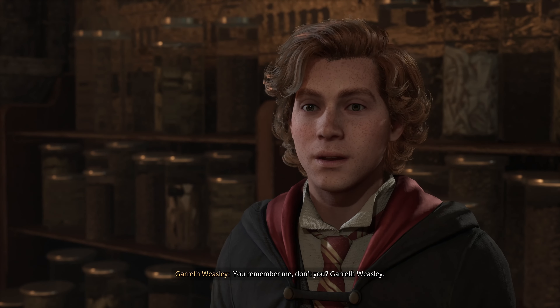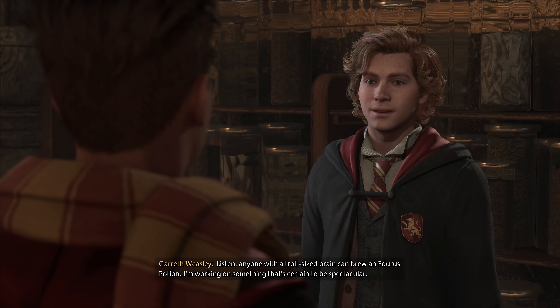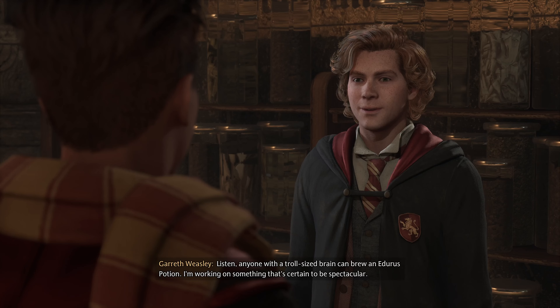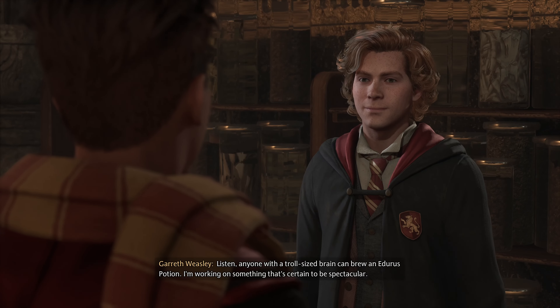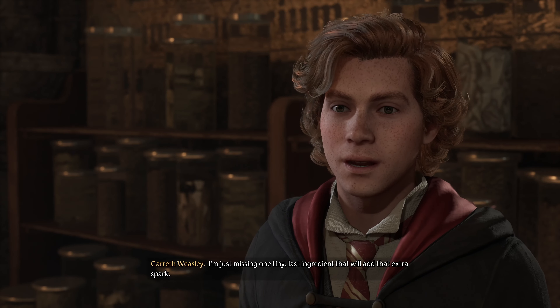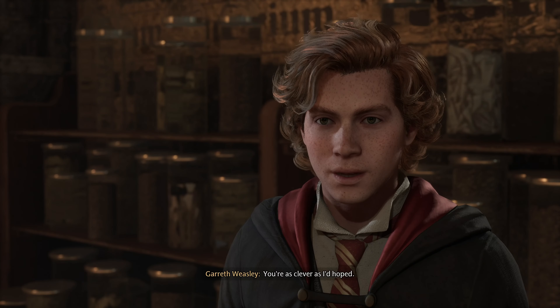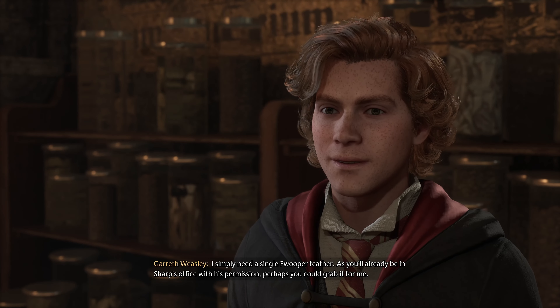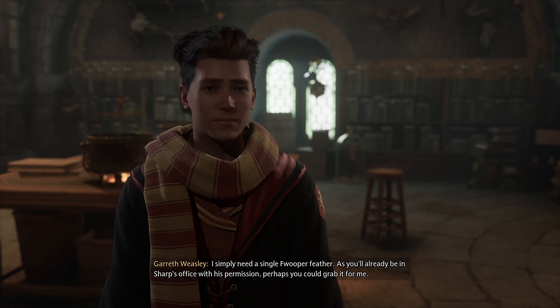You remember me, don't you? Gareth Weasley. We met in the common room. Listen, anyone with a troll-sized brain can brew an Eduras Potion. I'm working on something that's certain to be spectacular. I'm just missing one tiny last ingredient that will add that extra spark. I suspect that's where I come in. You're as clever as I had hoped. I simply need a single Fwooper feather — as you'll already be in Sharp's office with his permission, perhaps you could grab it for me.